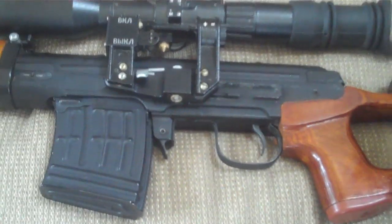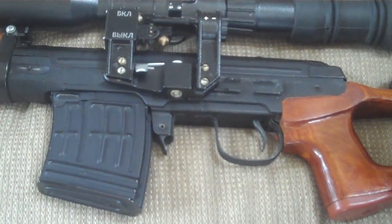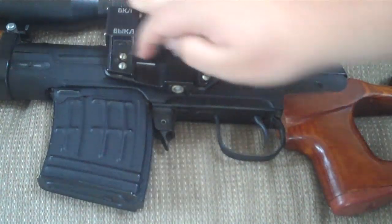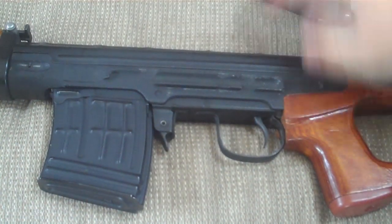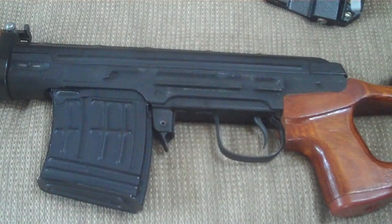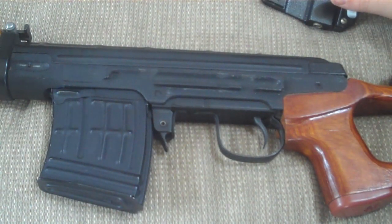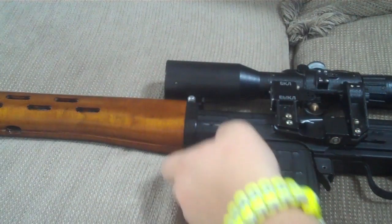Nothing's better than the real deal, but don't expect to mount a standard AK side rail because it won't fit. It only fits specific SVD mounts, so if you want to buy a BPO2 mount to mount a different optic you can do that, but you can't mount just a standard AK rail.